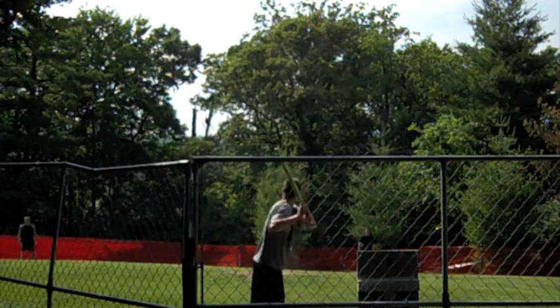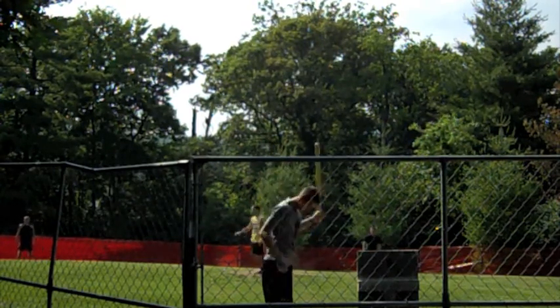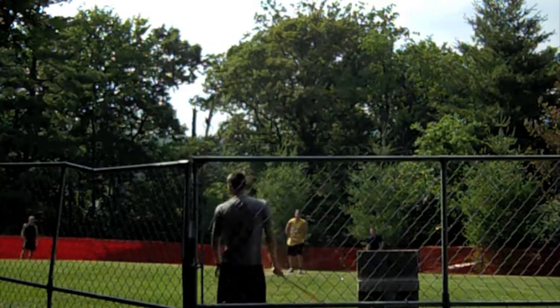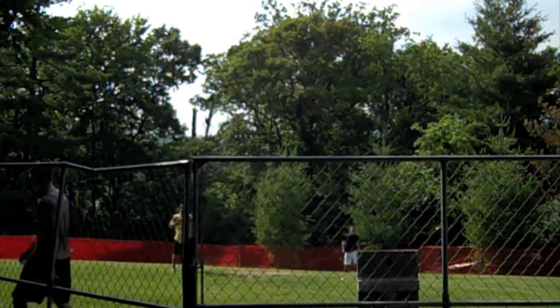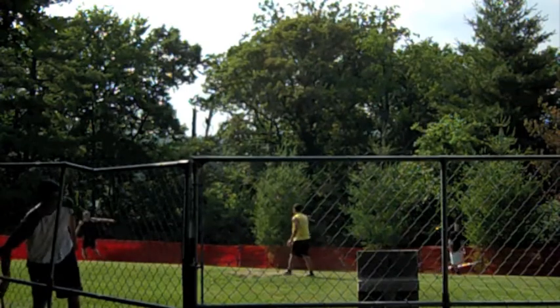For those of you unfamiliar: in the Skibby Wiffle Ball League it is three strikes for a strikeout, but you may not know it takes eight balls for a walk. If the pitcher hits the batter, that counts as two balls. And there you have it — the first strikeout of the tenth season of the Skibby Wiffle Ball League.